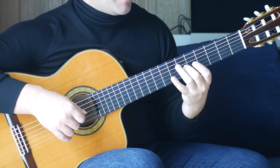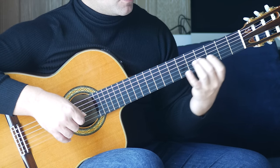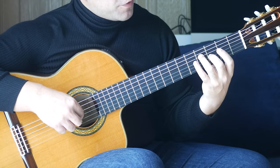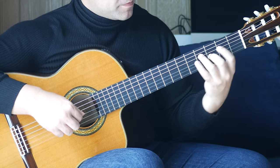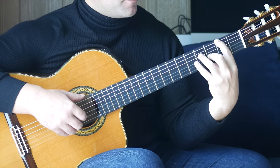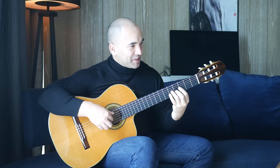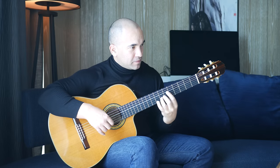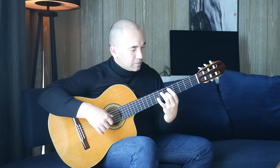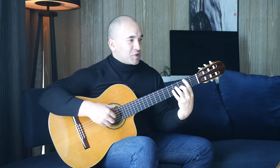Then your second finger slides back to the sixth fret and third finger moves on to the seventh fret of the A string — play those together, followed by an open B. When you're playing that open B, that gives you time to move. The second finger has stayed on the string for all those chords. Play the third string, third fret, together with the fourth fret on the D string. First finger comes up to the second fret on the sixth string, followed by an open B. Let's put that together. I'll bring it in from the bar just before that.